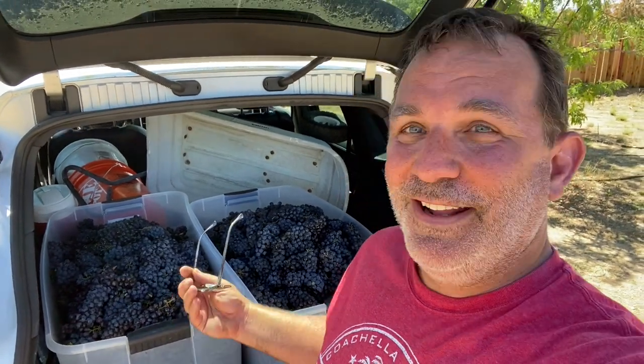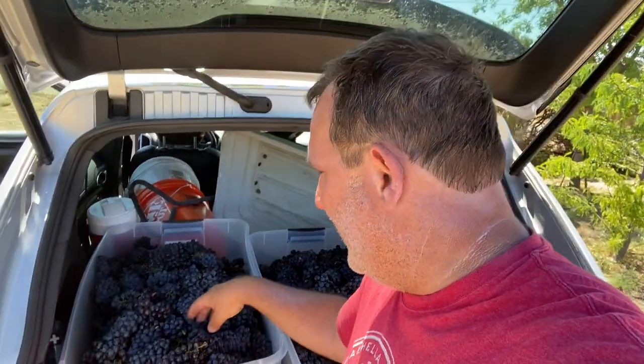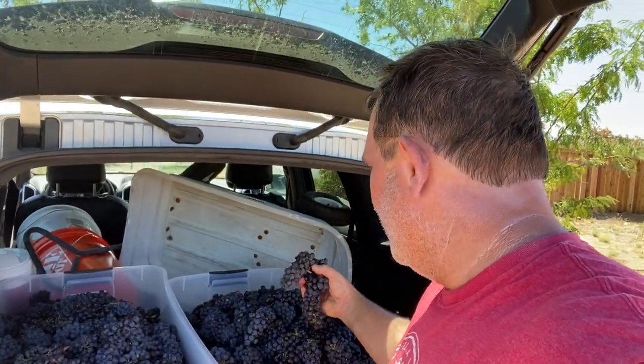Alright, we are done picking. I've got about 200 pounds of Zin picked here. Dude, these grapes look so good. Look at these clusters — these things look awesome. They are so juicy, they're like falling off the stem. Zin, baby. Alright, let's get home and start crushing some Zin.